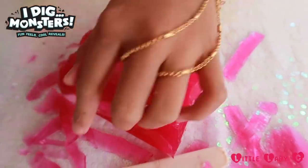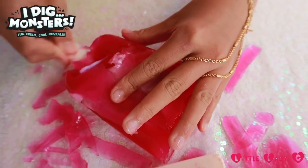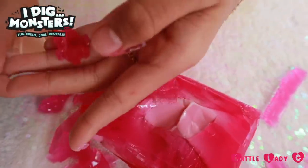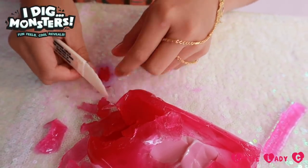Okay guys, I've been digging and peeling a lot and I found something else. Oh my gosh, that's so cute! It's an emoji-shaped cutter and it came up with a little emoji.